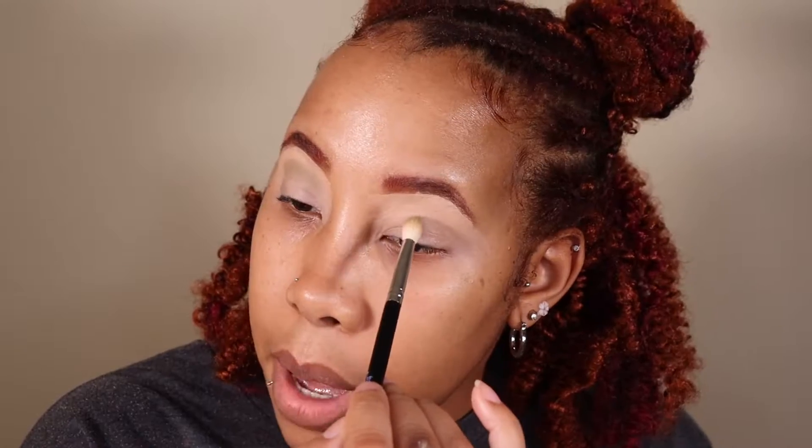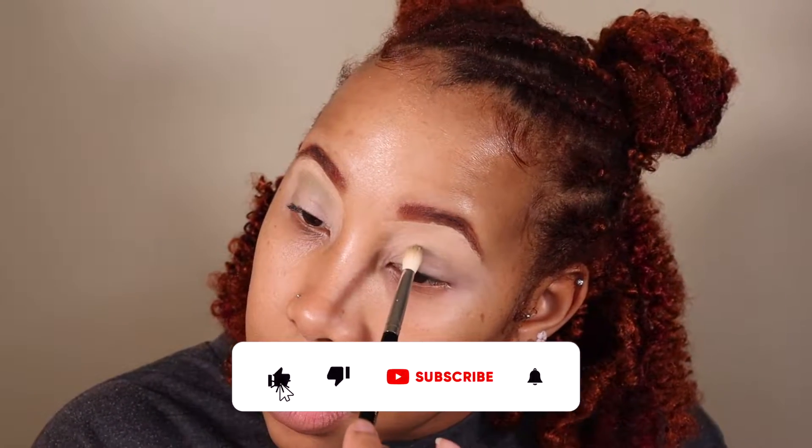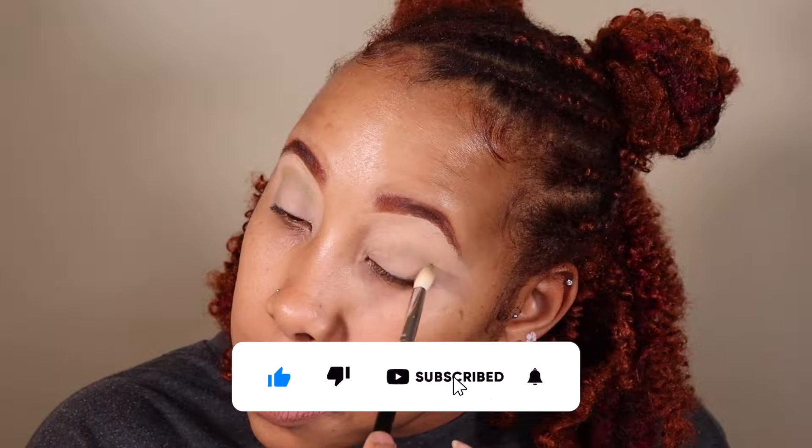For now I'm just using a blending brush so that it can just map out where I want it. When we really mark out the shape, which will be in a second, then we'll deepen it up. You can tell it's just like a little bit in there.